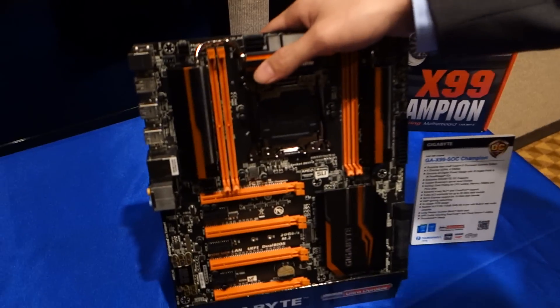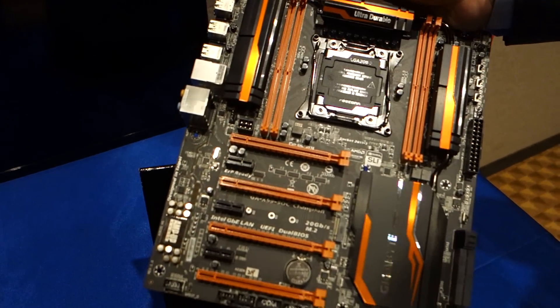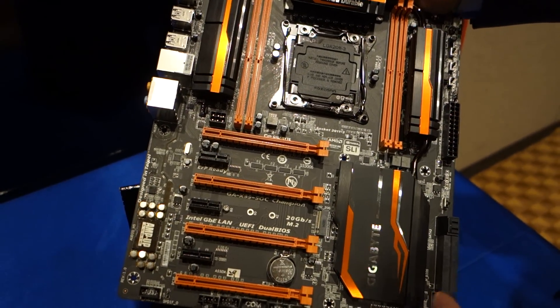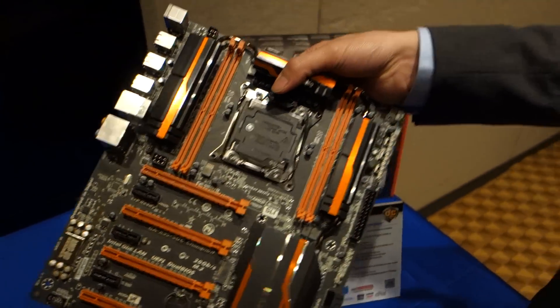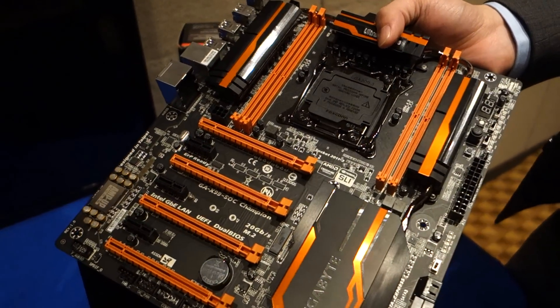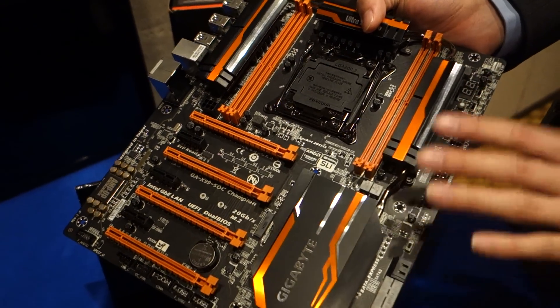Right here we have our newly released motherboard. This was actually released two, three days ago. This is our GAX99 SOC Champion board. We've had a lot of world-renowned overclockers benching off this board. We have an overclocking zone over here as well, and we had a press release the other day where they had a full table of overclockers just overclocking on this board. This board is obviously targeted towards overclockers. We've kept with our original color scheme, the black and the orange.